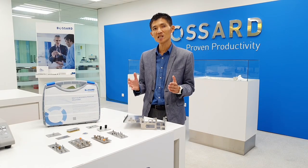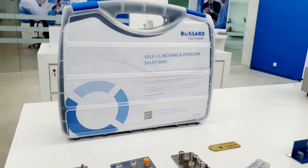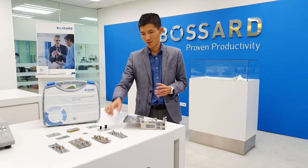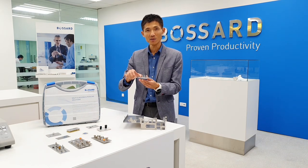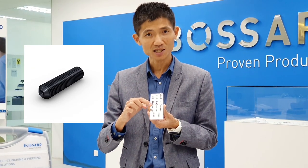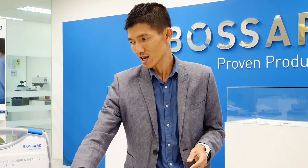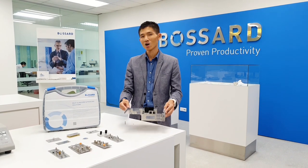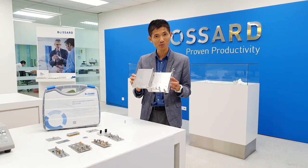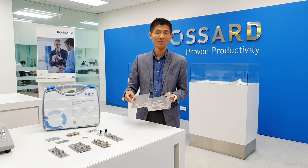There are many clinching fasteners available in the market for your sheet metal application or design, as you can see on the display on the table. One of the most common available in the industry is the clinching nut, floating nut, studs, and the standoff. When you get into your first project designing or selecting the most appropriate clinching fastening element for your box build design, you're probably overwhelmed with all the designs available in the market.